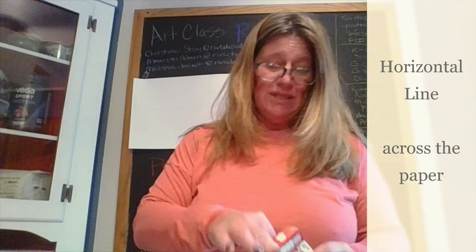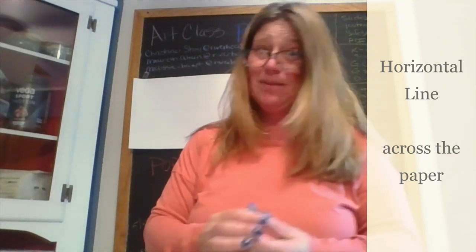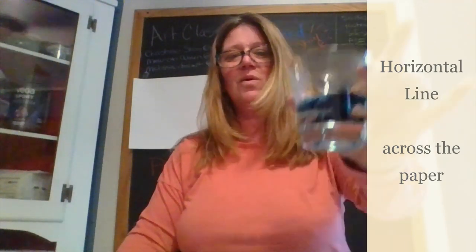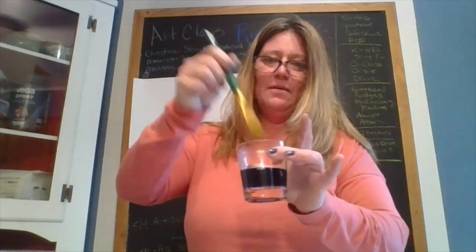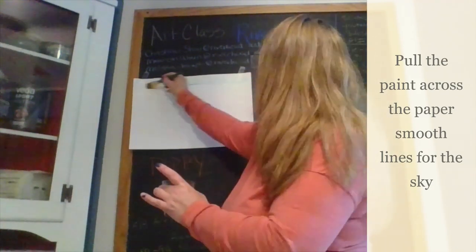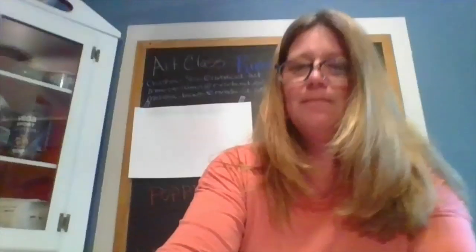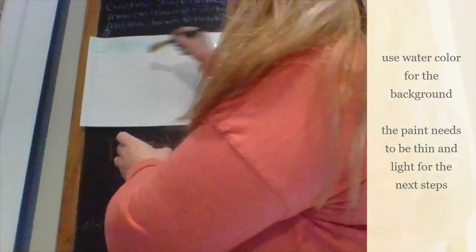We're going to start with the sky, and there's a reason — the sky is blue and I can do the grass after using some of that blue, which is very special. I'm going to take a cup of water and a couple drops of blue. Take your brush, stir it, and paint the sky going across starting at the top, nice and wet and blue.